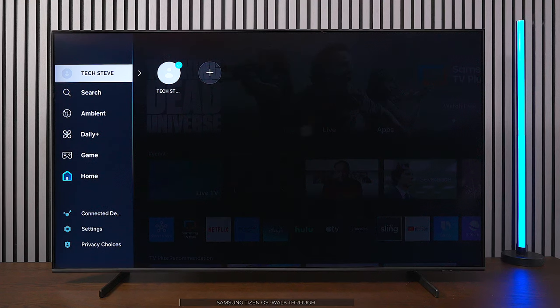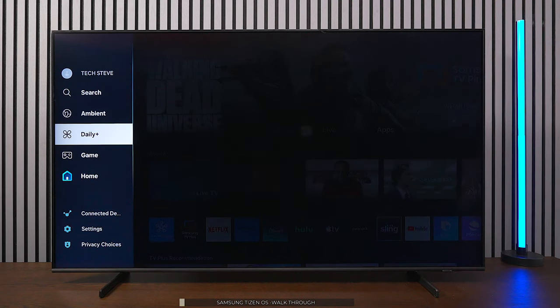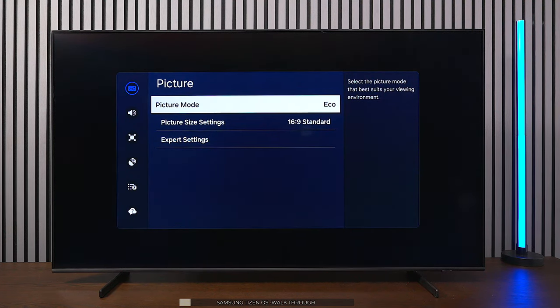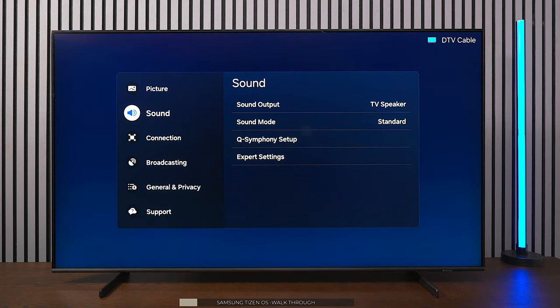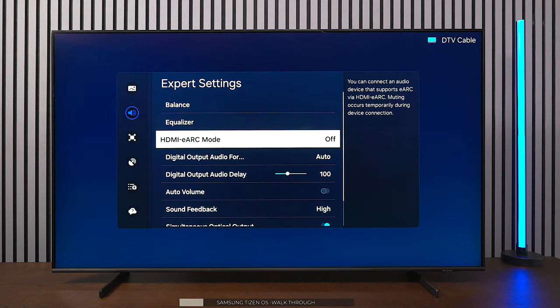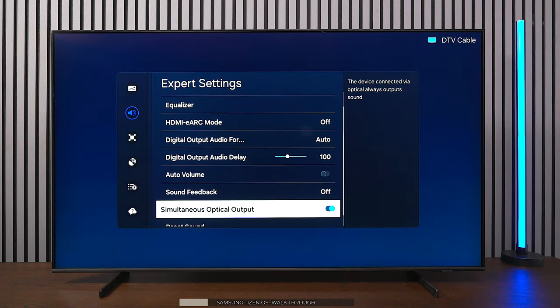Setting it up now to see the operating system. All new Samsung TVs require you to log into a Samsung account to get full access to the interface, otherwise it's pretty much blank. The first thing I'd do is go into settings and switch from the factory equal mode to movie mode. I'd also go to Sound Expert Settings and turn off sound feedback, since the beep as you navigate can become annoying.